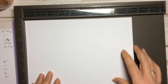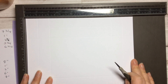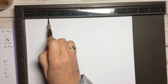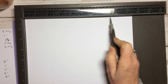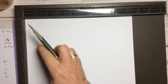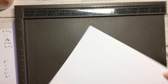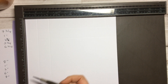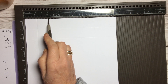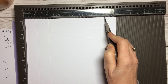Then put it on the short side and score at one inch, two inches, six inches, and seven inches. These are very simple measurements because I find it quite difficult when I'm trying to follow something and it's seven eighths of an inch and all of that. I wanted to try and do something very simple that everybody could have a go at if they've got a scoreboard.